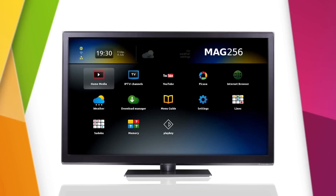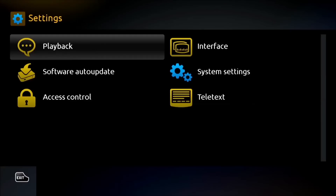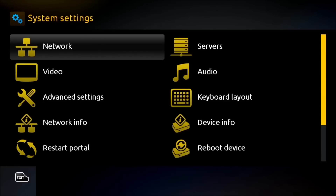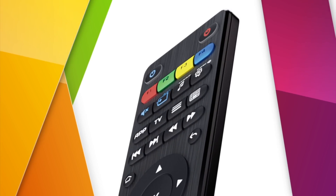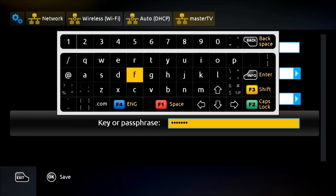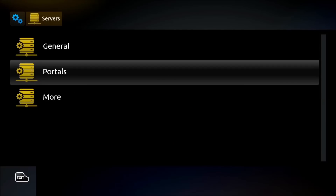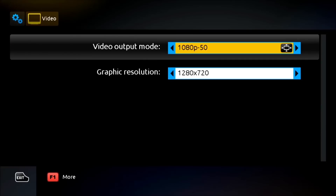After a short setup and launch, the internal interface menu will become available. All basic configurations are adjusted in the System Settings tab in the Settings menu. You can also enter this tab by pressing the Setup button on your remote control. The internet connection is configured through the Network tab. The Service tab allows you to add a URL address of an IPTV OTT provider's portal, and the Video tab will help you set a video output mode and graphic resolution.